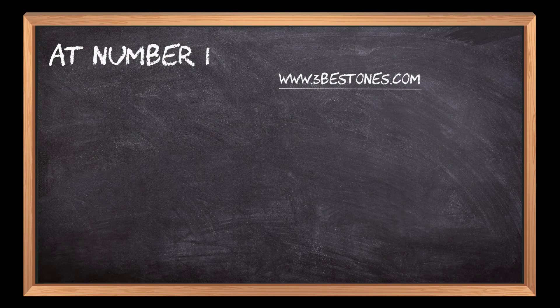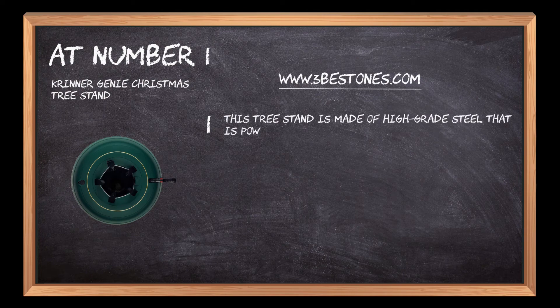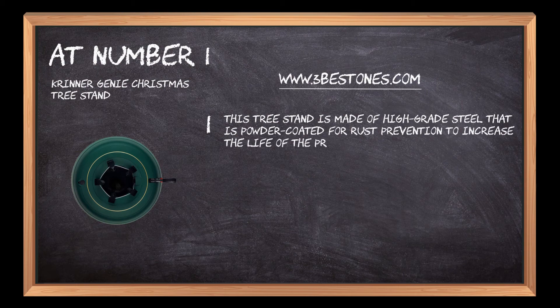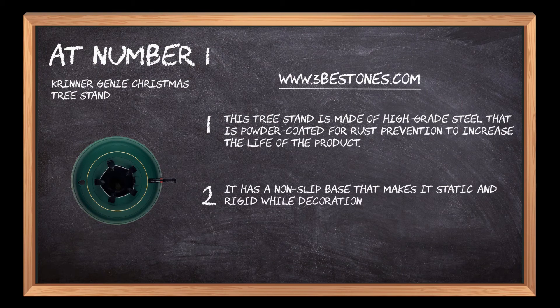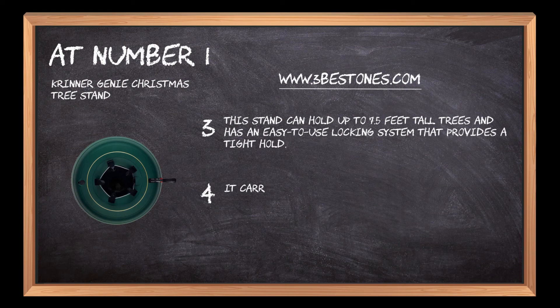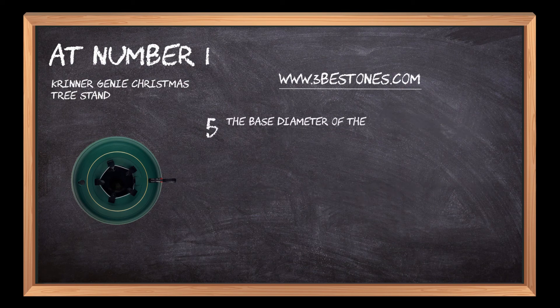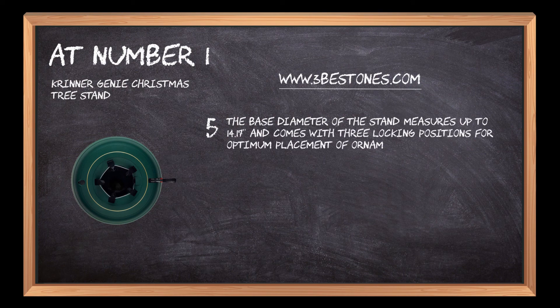At number 1: Kriner Genie Christmas Tree Stand. This tree stand is made of high-grade steel that is powder-coated for rust prevention to increase the life of the product. It has a non-slit base that makes it static and rigid while decorations and buntings are applied on the Christmas tree. This stand can hold up to 7.5 feet tall trees and has an easy-to-use locking system that provides a tight hold. It carries a weight of 11 pounds without water and has a water capacity of 3.5 QTS. The base diameter measures up to 14.17 inches and comes with three locking positions for optimum placement of ornaments and objects.